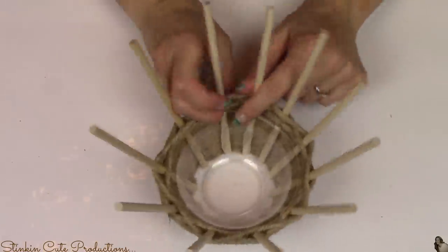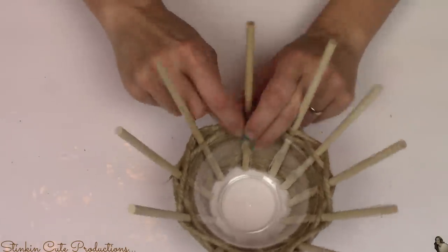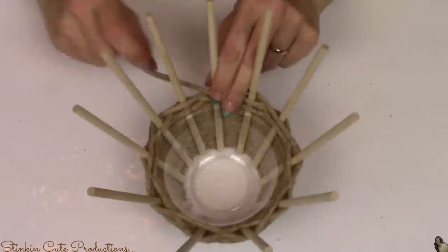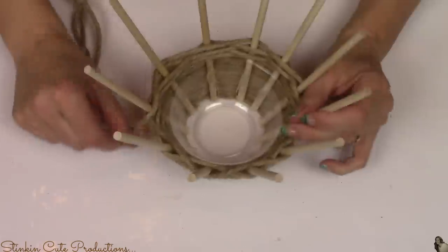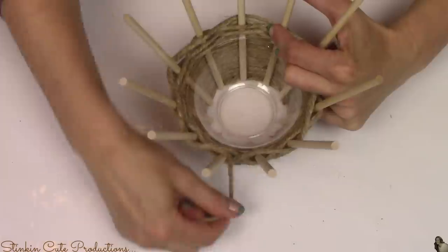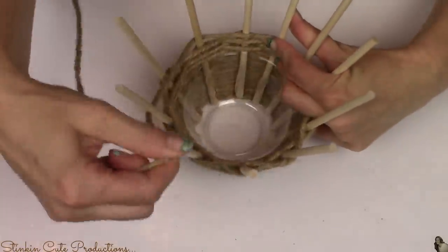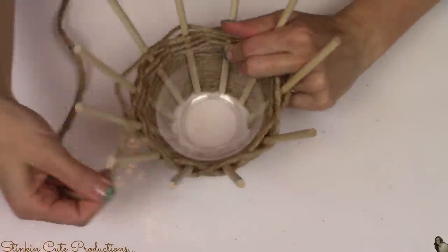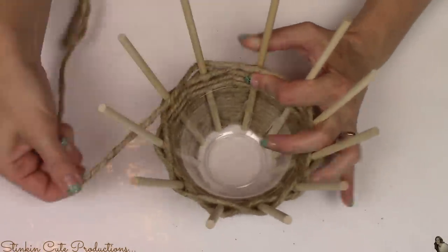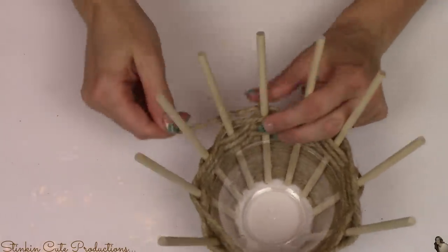I made that mistake initially because an odd number allows every row to be offset, whereas an even number of dowels will result in continuous weaving in and out with the same look. You can see here that I've gone around once, and now going around a second time, because I have an odd number it is offsetting from the first row. I had to take this apart and redo it because I had initially used all 12 dowels and it wasn't looking right. So it's super important that you use an odd number and your outcome will come out perfectly.